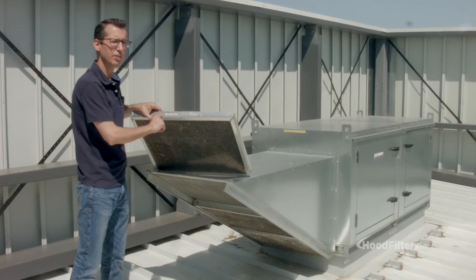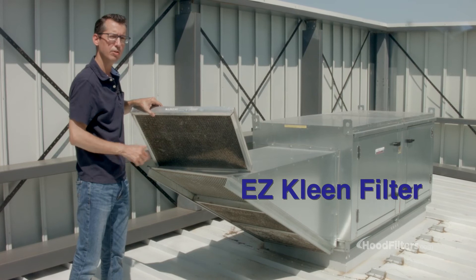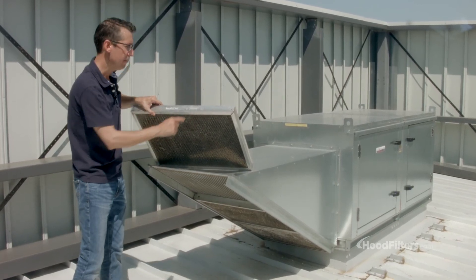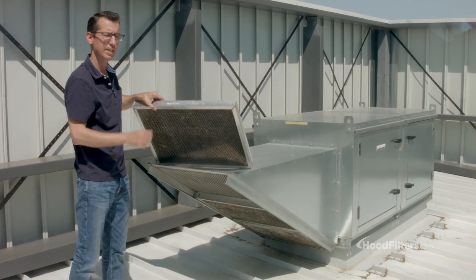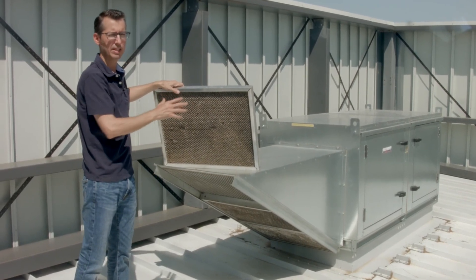Nine times out of ten, these are going to be called an easy clean filter. You can click on the link below to go right to the page. You can count how many you have, get the model number right off the side, and place your order to make sure your fan is working correctly with nice clean filters.